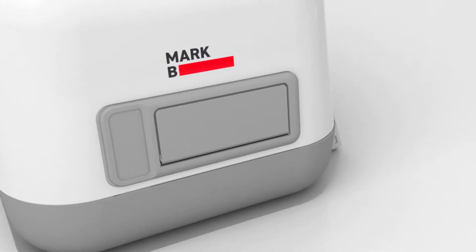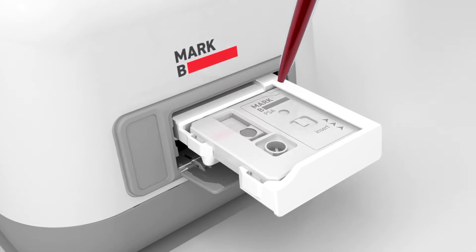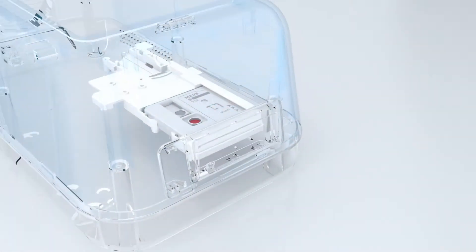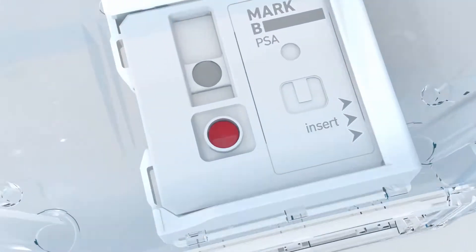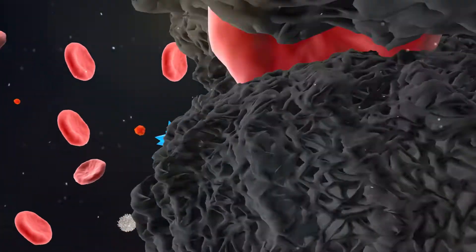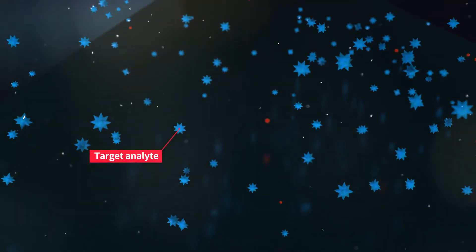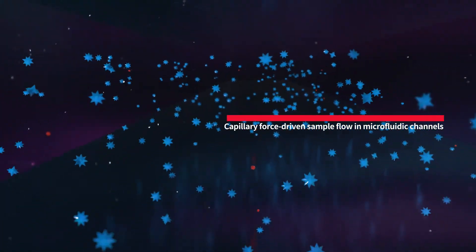MARC-B doesn't require any external devices for sample preparation. Upon inserting the sample, plasma separation automatically begins. The sample flows through a structured membrane to instigate plasma separation. The pure plasma, which includes the target analytes, flows into the microfluidic channels via capillary force.